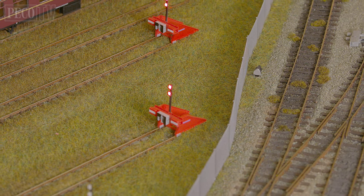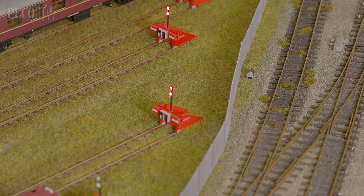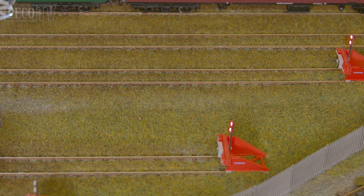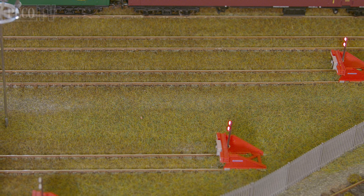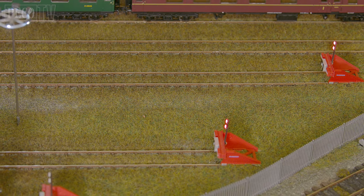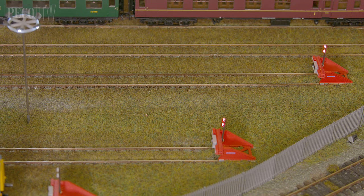You can also create different effects by layering different lengths and colours to create an authentic look — a bit like I have here by layering Autumn 4mm static grass and then applying with the detailer applicator 2mm patchy over the top to create the seldom used overgrown siding.